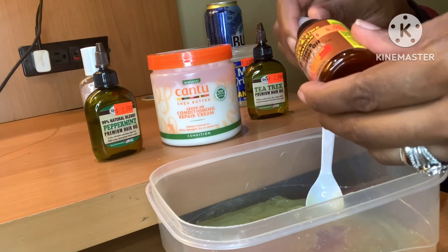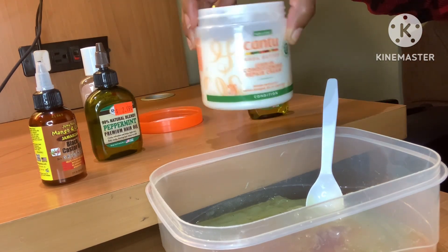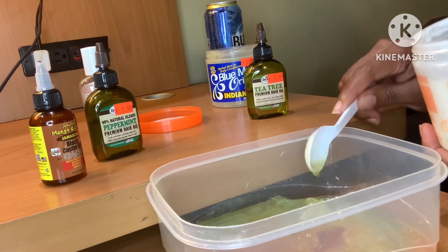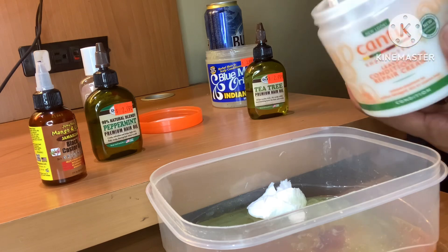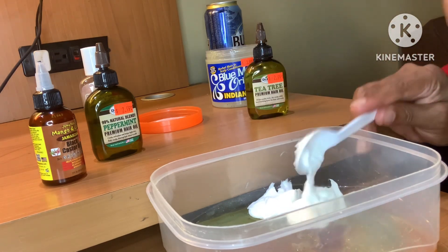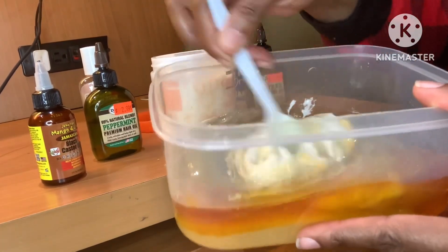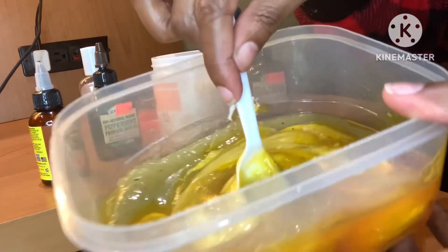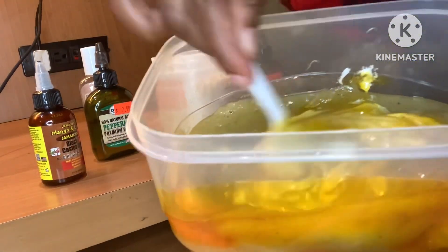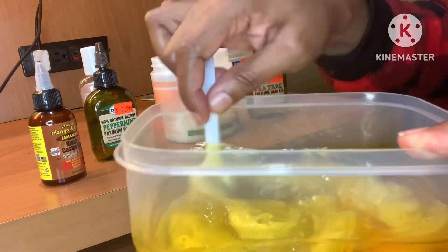We're using all this Jamaican black castor because my hair is thin, it's been breaking, it's been shedding — so if this is going to help thicken the hair and stop the breakage and dryness, I want it all. Instead of applying cream later as a conditioner, I'm going to add maybe two spoonfuls of conditioner right into the bowl to help keep our hair moisturized. Just two heaping spoonfuls, and we're going to give everything a good mix — just get it in there real good.